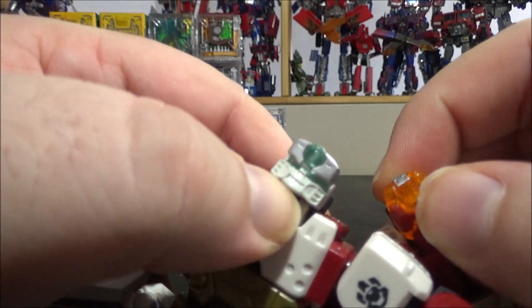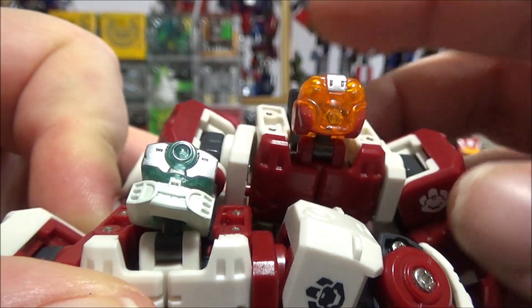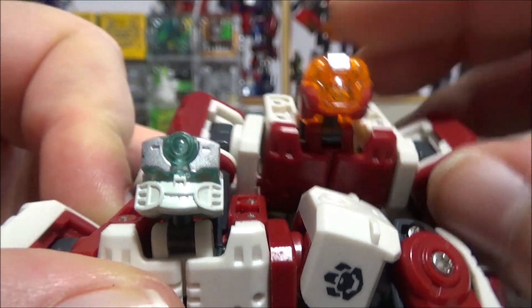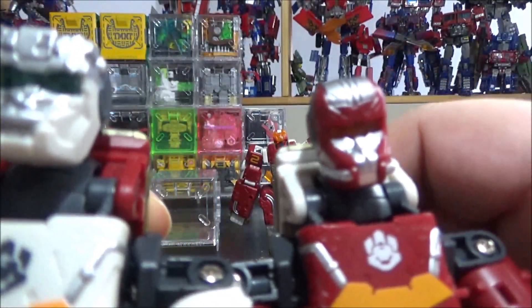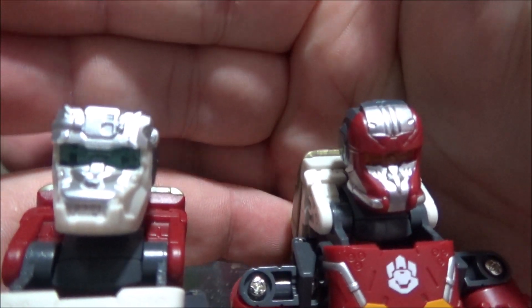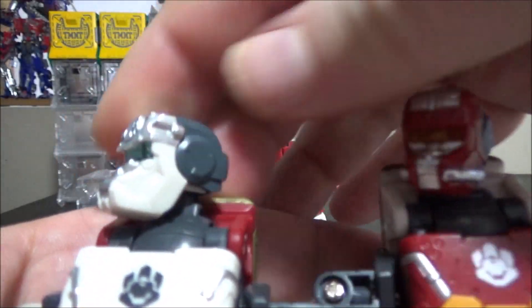Looking at the different heads side by side: they look similar but are different molds. This one has bumps; this one has a more robotic helmet look. I'm not too fond of the translucent face, but okay. For the other figure — this one has two tubes on each side of the nose, this one doesn't; one has a more rounded top, the other is more squared. Small but notable differences.